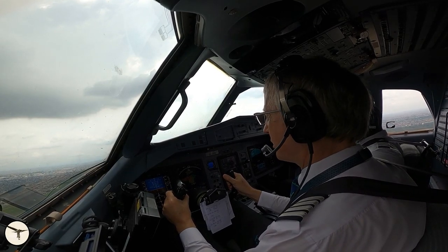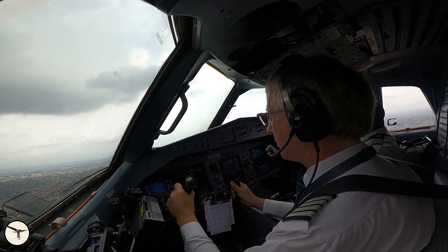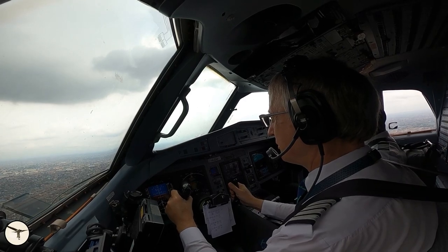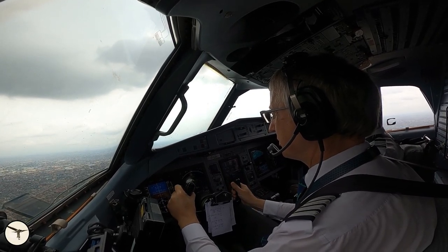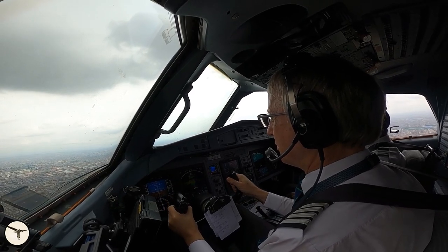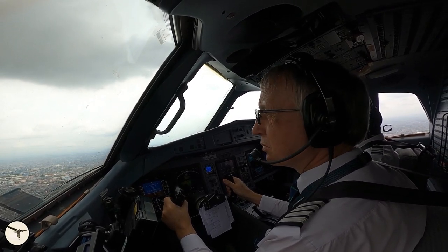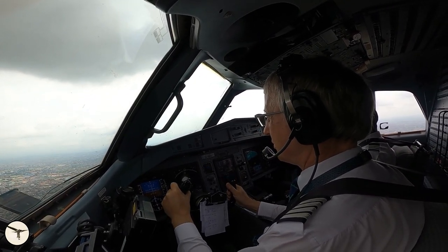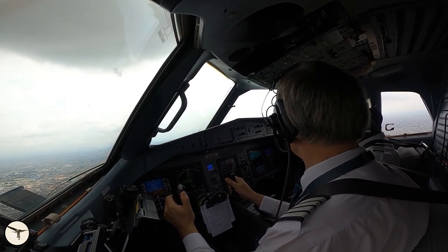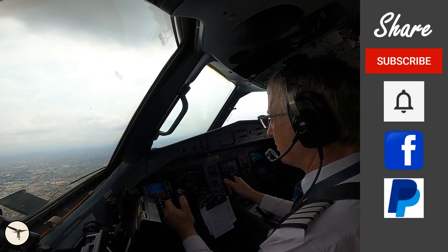The FMS has more functions — for example, you can insert wind at different altitudes for each leg, but as long as you fly short sectors in light winds it's not really necessary. It's also possible to store a list of flight plans on the FMS, making it easier to set up. In the next video I will show the most common functions used during flight and approach. Thank you for watching, have a wonderful day, and happy landing!